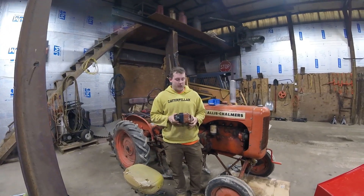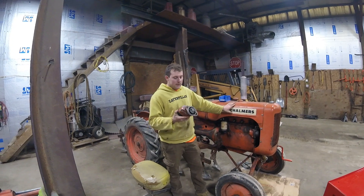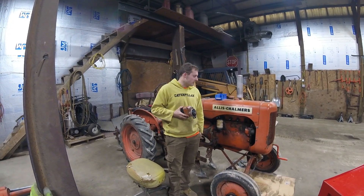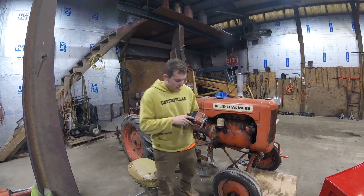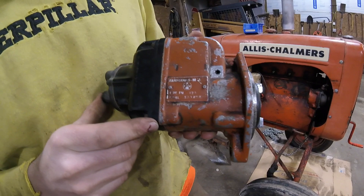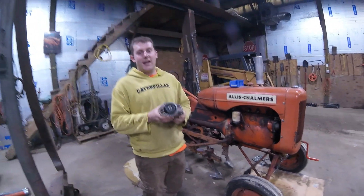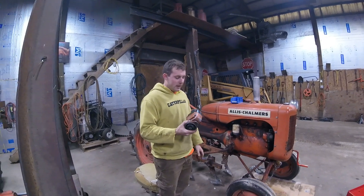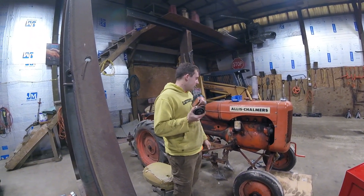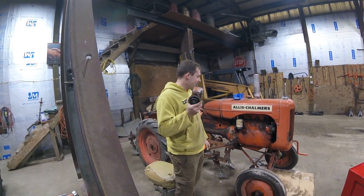Hey guys, welcome back to the channel. Today, the goal of the video is to time this Magneto back onto this Allis Chalmers B tractor. We got ourselves a Fairbanks Morse J4B3 Model Magneto. We're going to go ahead and hopefully get this timed onto the machine. I know this has always been a problem for many people to time, so we'll take it by ear and see what happens.